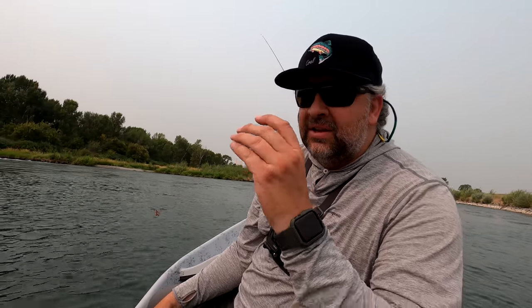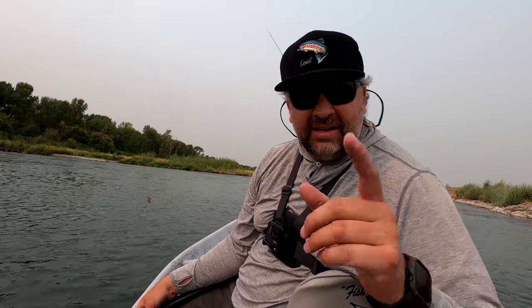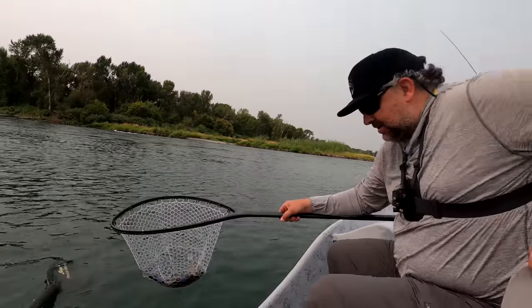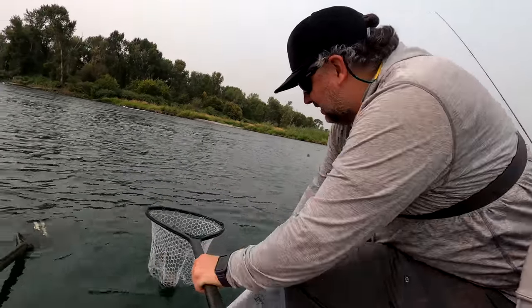We've been floating down quite a ways. We tried streamers and a bunch of different droppers. I finally put a Duracell on and we saw some fish rising in flattish water. Every time we've seen a rise form and cast out — boom, fish on. This beauty just ate, so let's get him released.